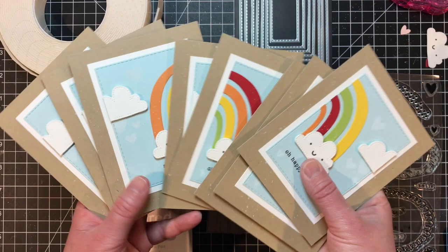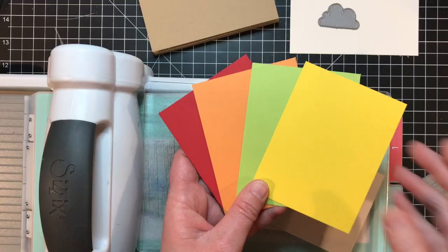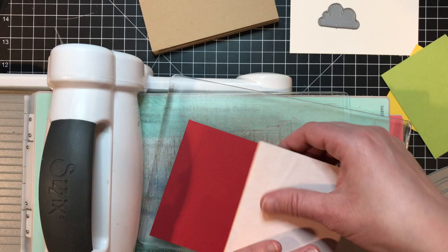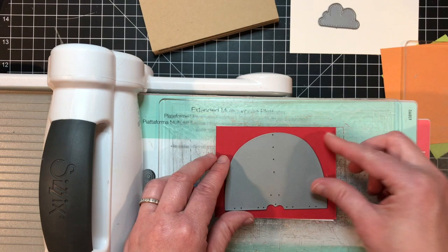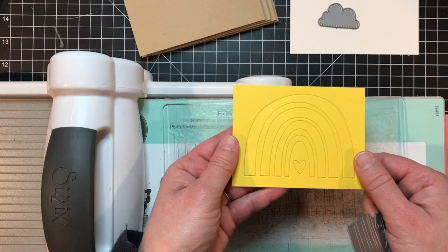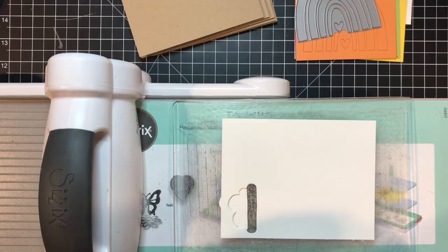Are you ready to see how easy it is to make eight cards at once using the Somewhere Over the Rainbow kit? Let's get started. I'm using four colors to die cut my rainbow: Cherry Pop, Candy Corn, Lemon Meringue, and Lime Zest. I'm backing each of these with Stick It so I don't have to worry about attaching the rainbow pieces — they'll already have adhesive on the back. I peel the paper backing off, stick it to the back of each color, and run the rainbow die through my die cut machine.